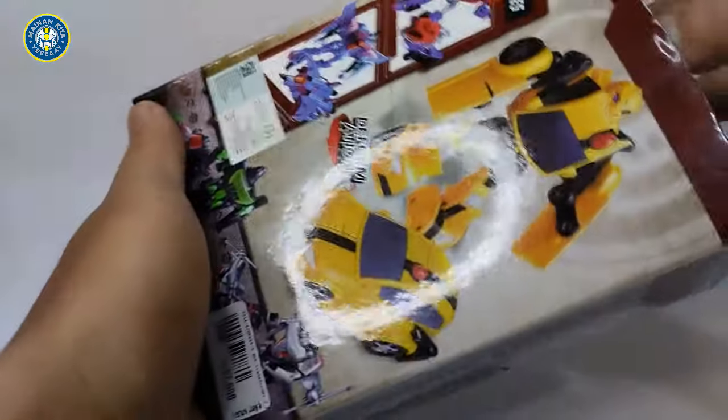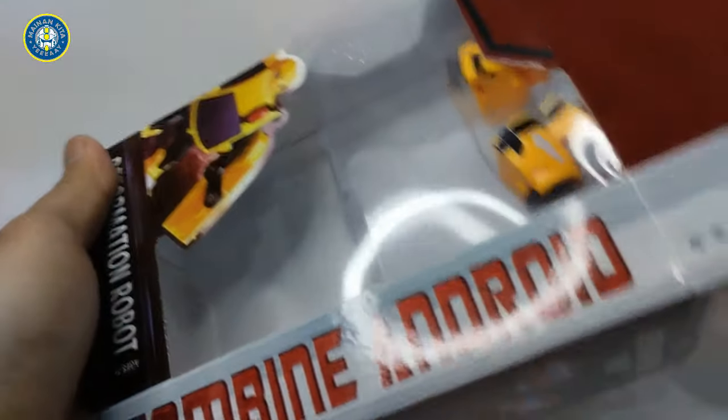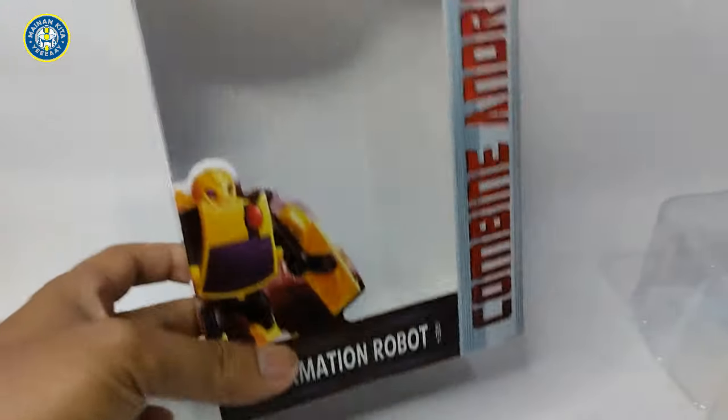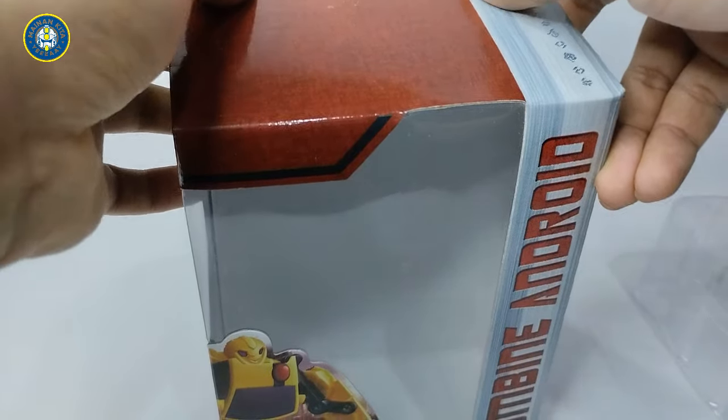Jadi mainannya ini saya dapetin dari toko yang kemarin juga sih. Beli beberapa tipe karakter si film animasi ini.